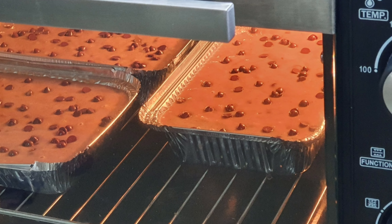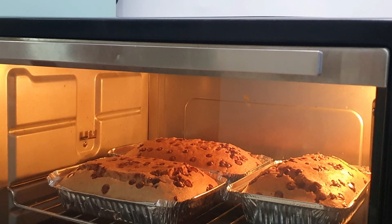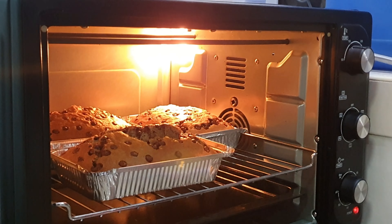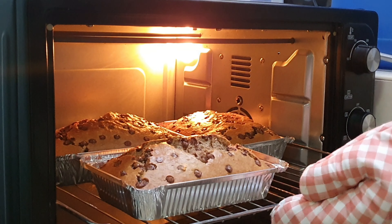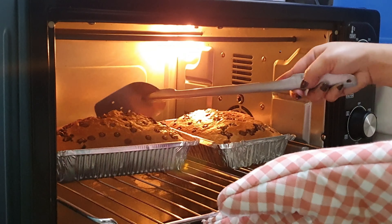Isa lang na po natin siya sa oven. Naka-180 degrees Celsius pa rin siya at lulutuin natin ito ng mga 30 to 45 minutes. (Place the loaves in the oven. Keep the temperature at 180 degrees Celsius and bake for 30 to 45 minutes.)